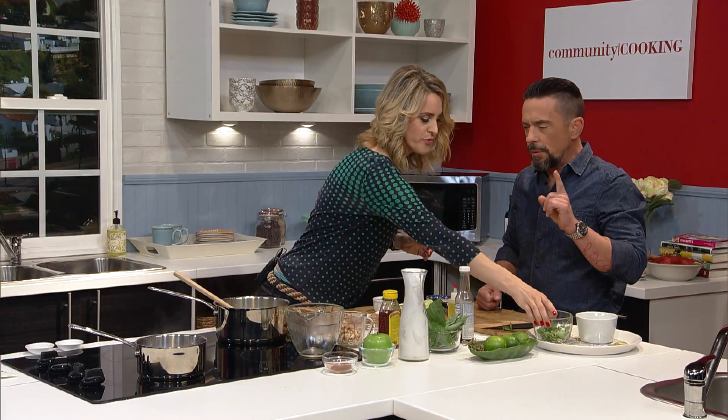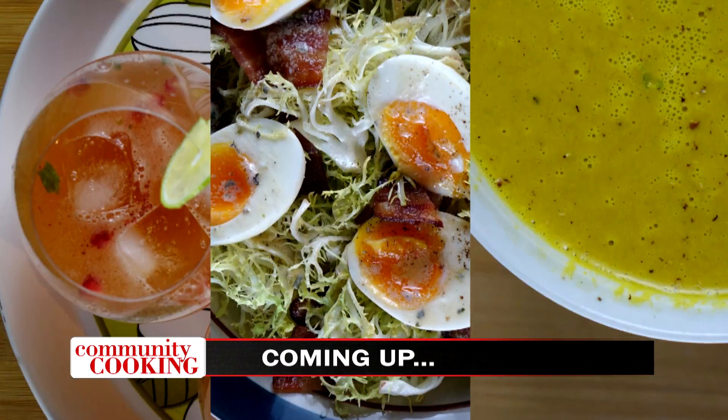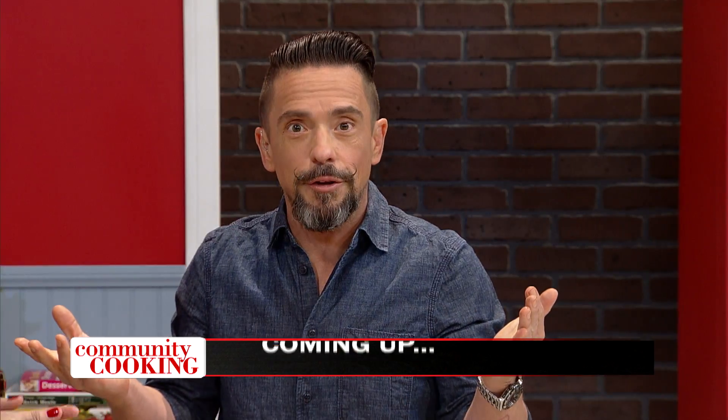It sounds like this would be a good time to go to break. We can clean up and get prepared for our next dish — we've got our salad and our drink and we've got to finish this up. We'll see you back here on the other side. Don't go away.